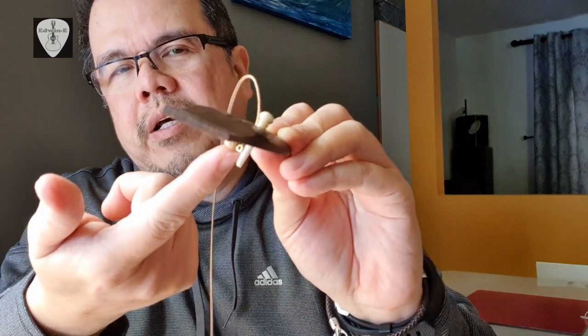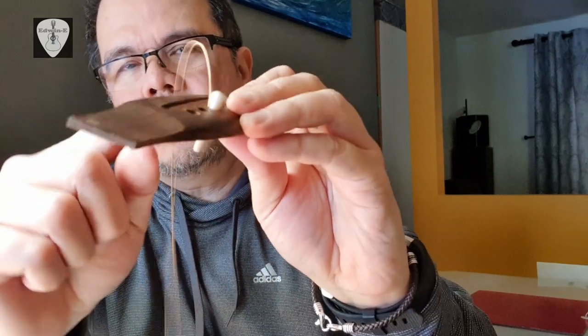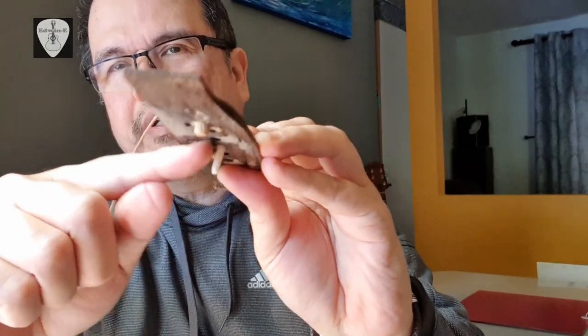After you place all the bridge pins, make sure you check underneath that the ball end is on the side, not at the tip of the bridge pins. It should be contacting the wood so it is holding properly and nice and tight.